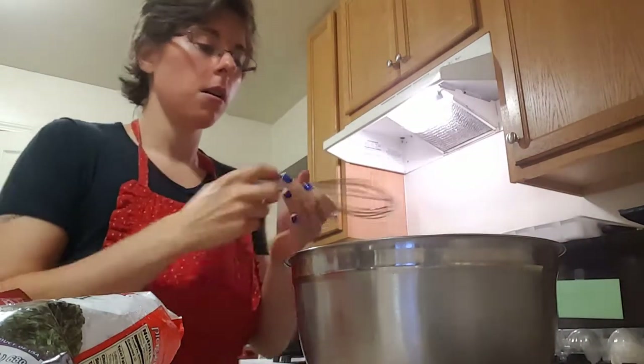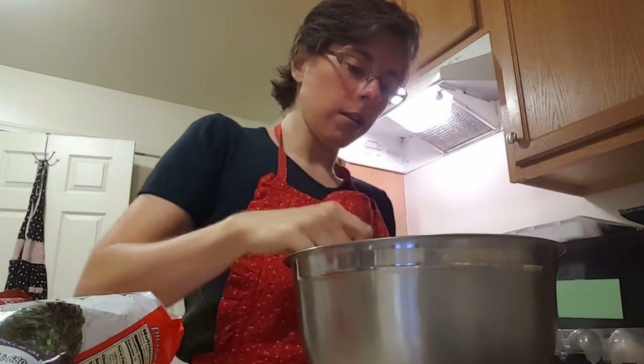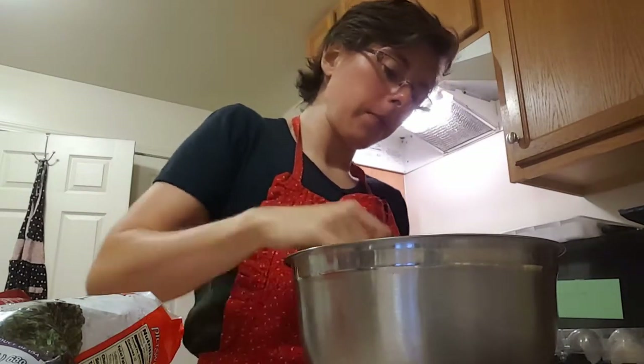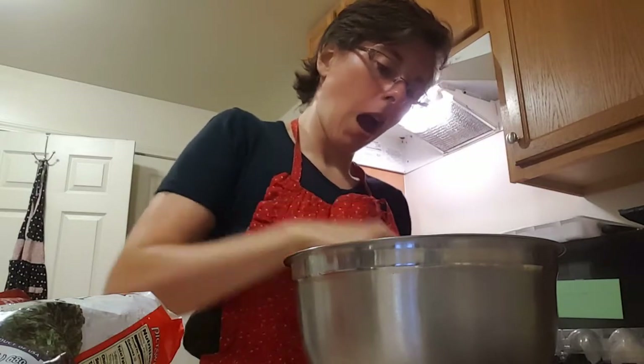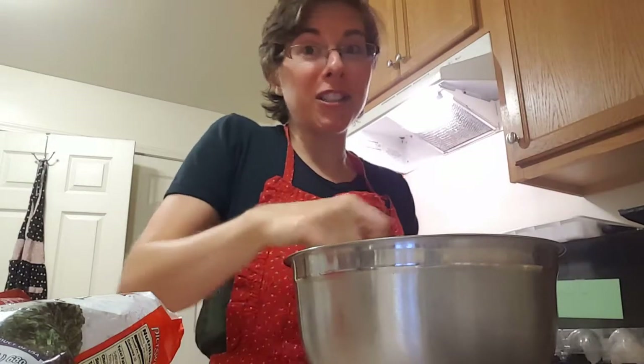Whisk the eggs together until they're scrambled well. Do you like my apron? I remembered to put one on today so I wouldn't get my shirt dirty.